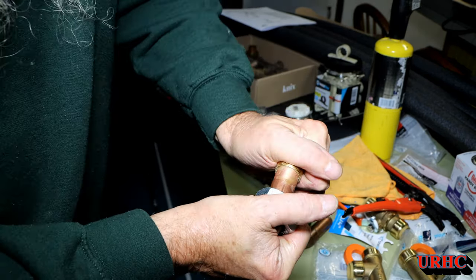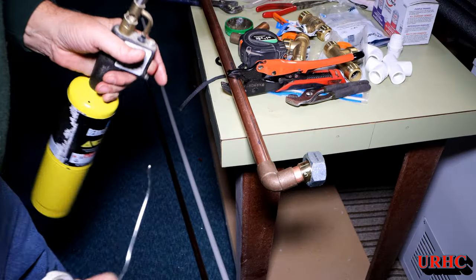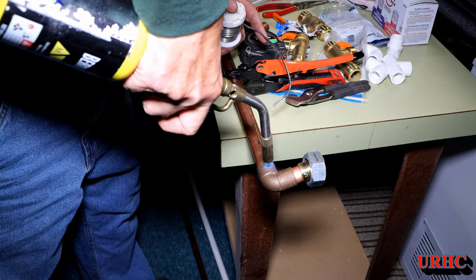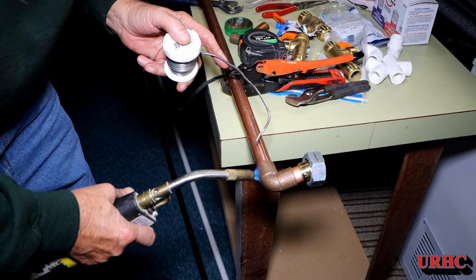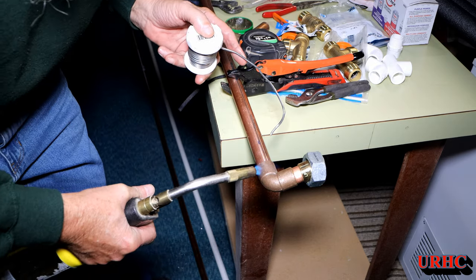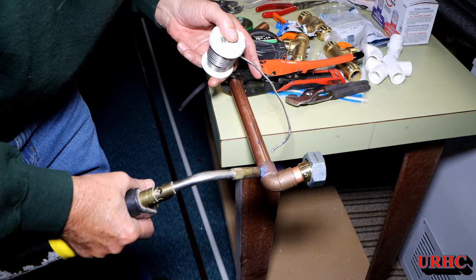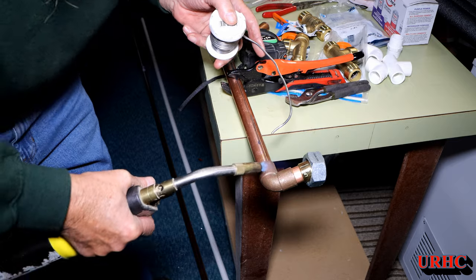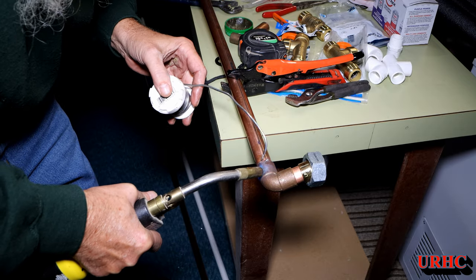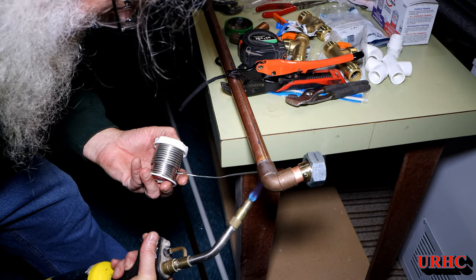Once everything is glued up and put together — soldering is really easy. You just want to make sure you get the fitting hot enough to pull the solder into the joint. You don't want to just solder around the outside; you want it to actually pull it in. I use a MAPP gas torch, which heats things up quicker. In the old days they used 50/50 solder that melted at a much lower temperature. This newer lead-free solder does take some higher temps, but there'll come a point where you see it just sucking itself right into the joint and you know it's hot enough.